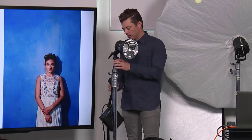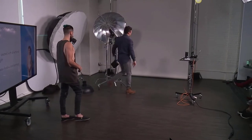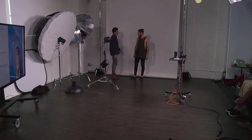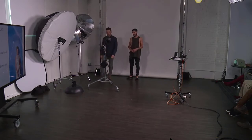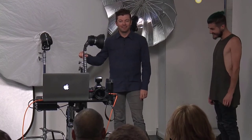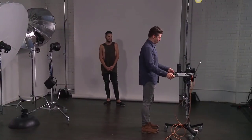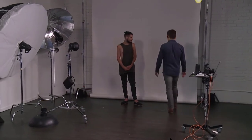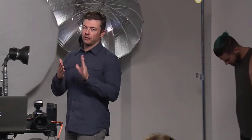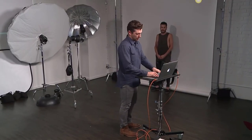The closer your subject is to the background, the closer the shadow is going to be to them, because there's less space for the shadow to cast out. Now let's set up the tether. I have my Sekonic light meter — always with me. We're going to use the Profoto B2 to start. The reason I like using it for on-camera flash look is because the light head is only about a pound and a half — you can hold it up for an entire shoot without working out.